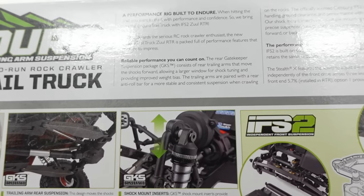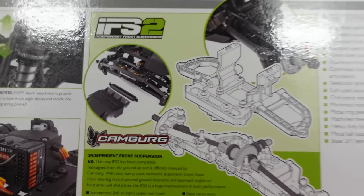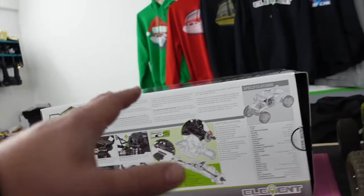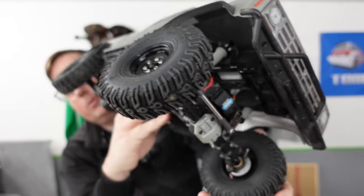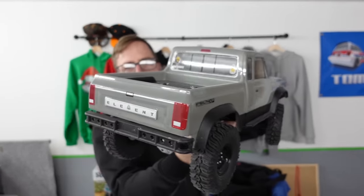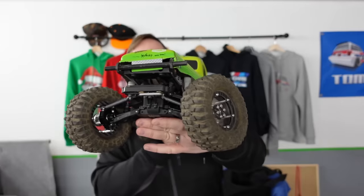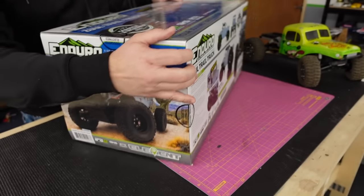Shock mount inserts so you can change your shock positions, and then it's got the IFS2 Camberg front independent suspension. Like I've said, not everyone likes it. I really like it — I think what it does is it gives you a slightly different experience to normal rock crawling. Most people are more familiar with your usual solid axle, and this is definitely the choice for most serious rock crawlers. But independent front suspension just gives you a slightly different experience.